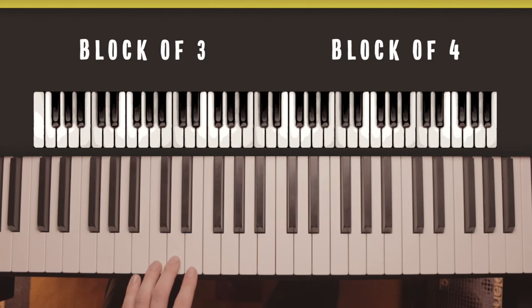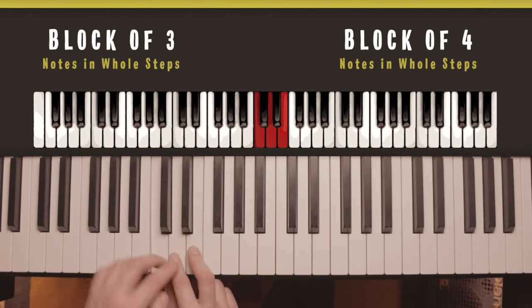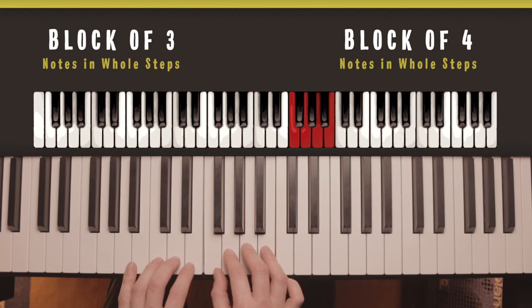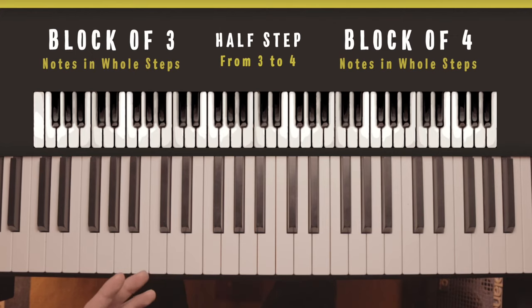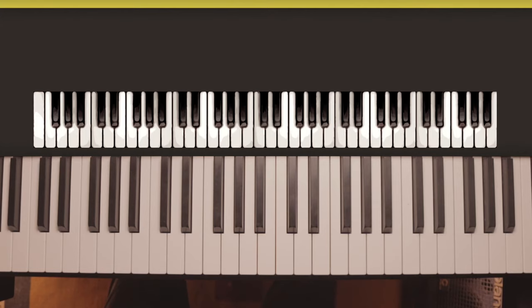But what if we looked at it as two blocks — a block of three notes and then a block of four notes? The notes within the block of three are a whole step apart from one to two and two to three, and the notes of the block of four are a whole step apart from four to five, five to six, and six to seven. The two blocks are separated by a half step from three to four. So the pattern is simply: a block of three, a half step up, and then a block of four. That's a clear way to look at the pattern, so you can do that from any of the twelve notes and create a major scale.